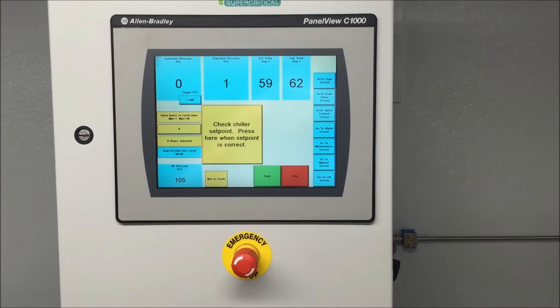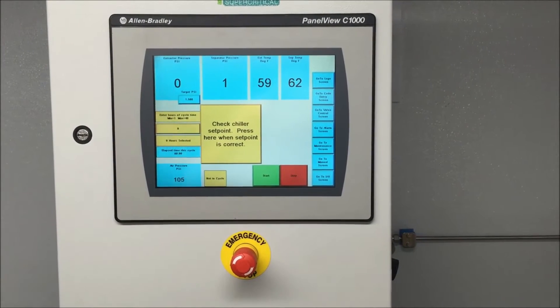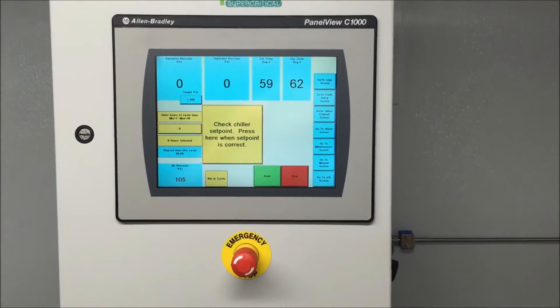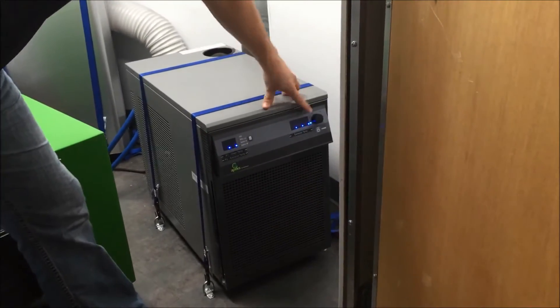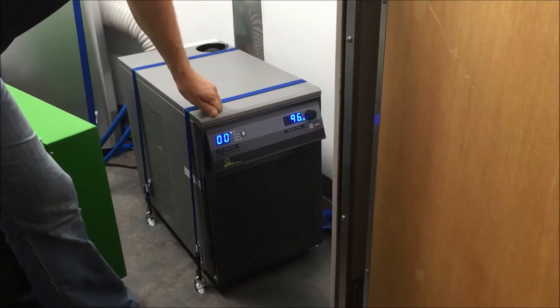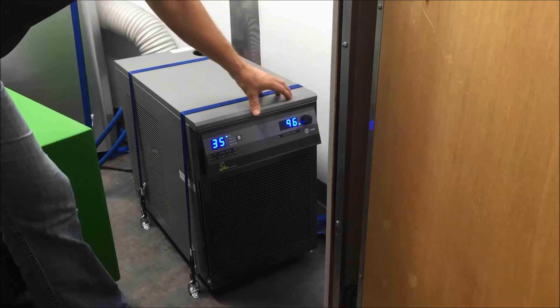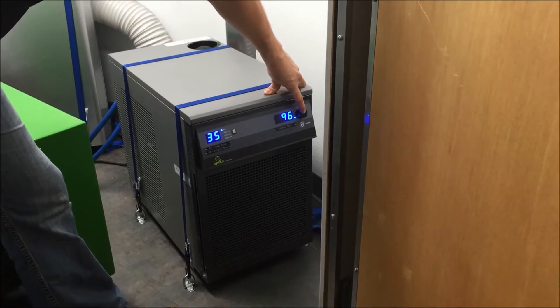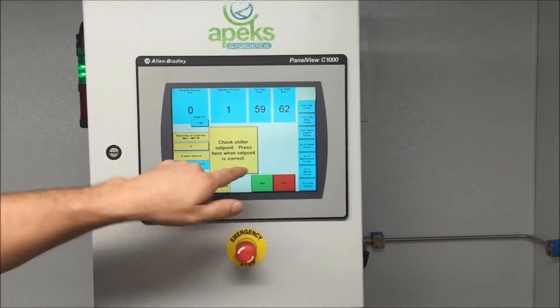Now it's asking us to check our chiller set point. We're going to step aside to the other room, turn our chiller on and pick a temperature. In here is where we're going to set our chiller — we have it in Fahrenheit. I'm going to turn it on and pick a temperature. 96 degrees Fahrenheit is a great temperature for 1,500 PSI. We're going to set that, let's go back in there. We set our temperature on the chiller, now we're going to acknowledge.